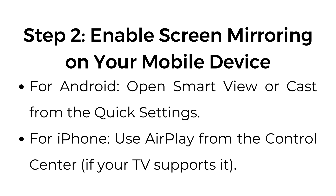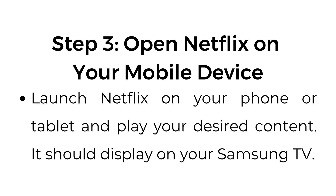Step number two: enable screen mirroring on your mobile device. For Android, open Smart View or Cast from the quick settings. For iPhone, use AirPlay from the Control Center if your TV supports it. Step number three: open Netflix on your mobile device. Launch Netflix on your phone or tablet and play your desired content. It should display on your Samsung TV.